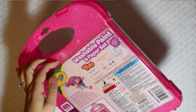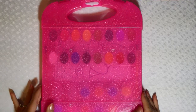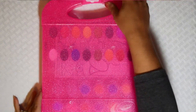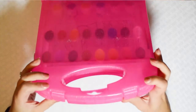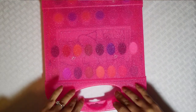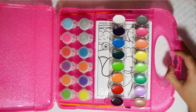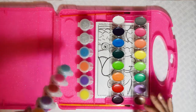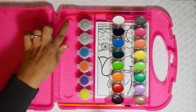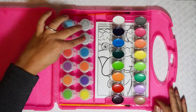So let's open this up and check it out. I love this plastic glitter case — this is really nice and it's got two little snaps here, and two little plastic pieces that kind of hold your paint in place.